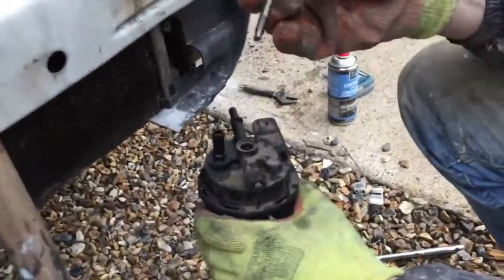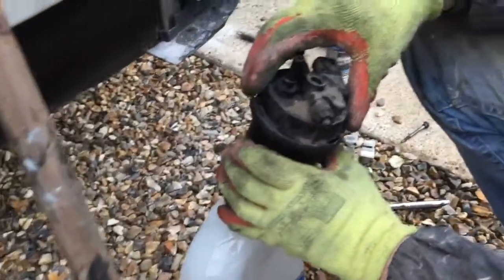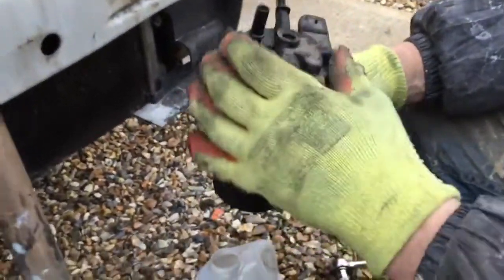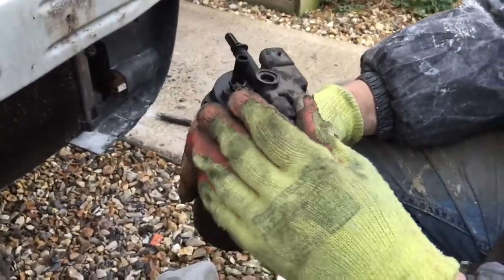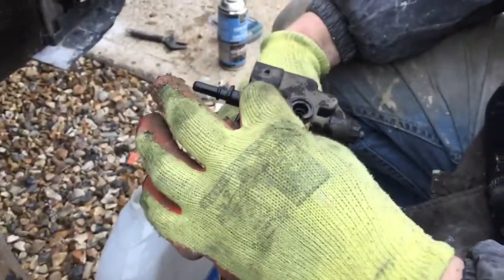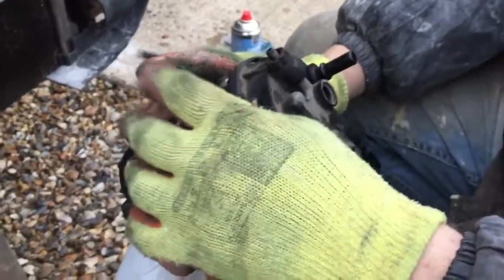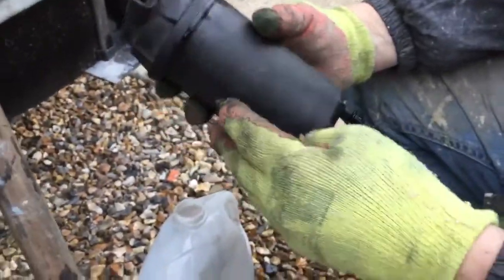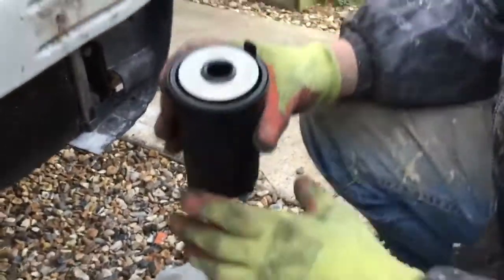Obviously if you open the top you're going to get a quite big bolt - don't lose that. If you look, it's got locating tabs. What you want to remember is where the bracket mounting is. There's an arrow that faces away from it, and the electronics where you plug in face away from the bracket mounting, so you know when you put it back in that it's in the right place.